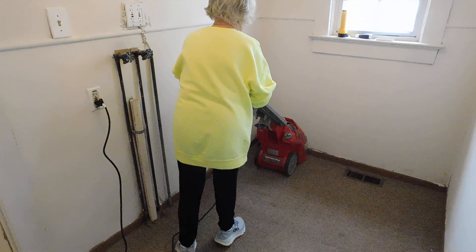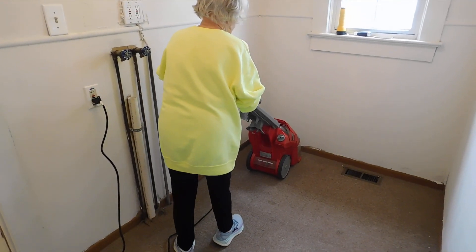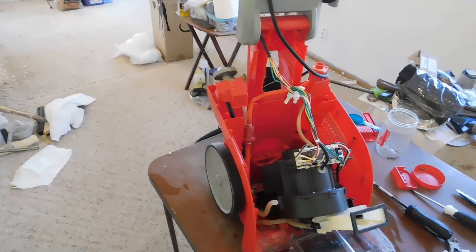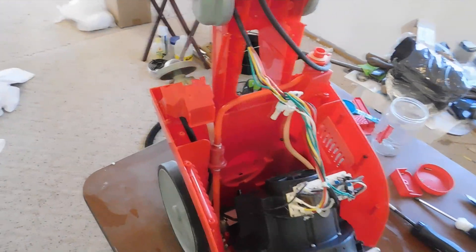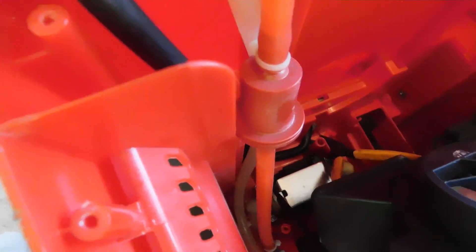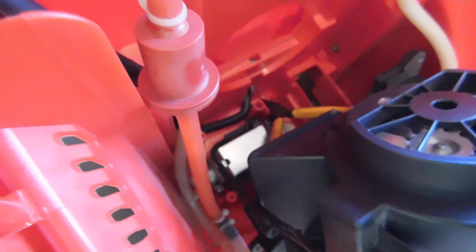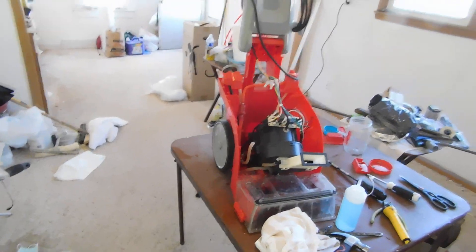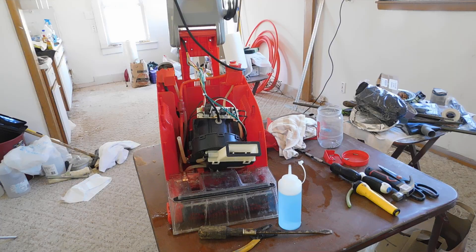We bought this Rug Doctor about 2010 or 2011, then it sat for like 10-12 years after we'd used it and it would not work. I went online to figure something out, and that silver thing there is a pump — that's your pump for your liquid. They can stick after a while, especially if you don't clean them out and run fresh water through them when you're done, which I did not do.